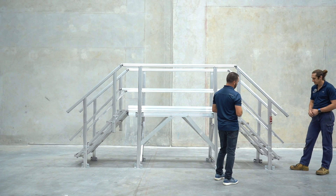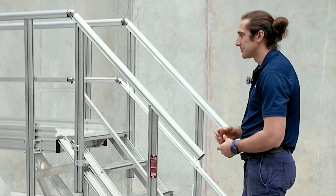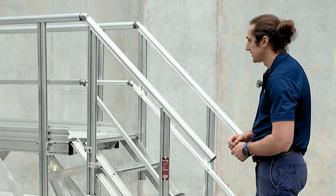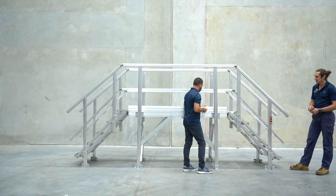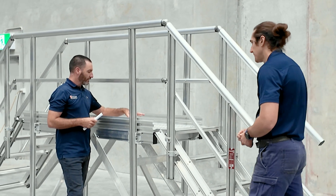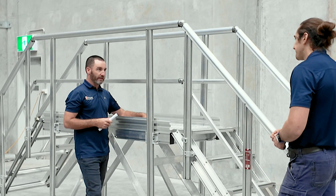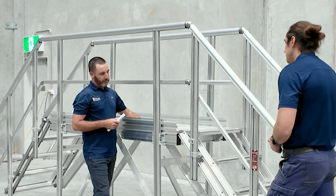The jacking lifter tool is another key feature provided with the system — it makes fine adjustments very easy. Another key feature is the mesh: standard mesh on top with a sheeting underneath for dropped objects to help minimize that risk.